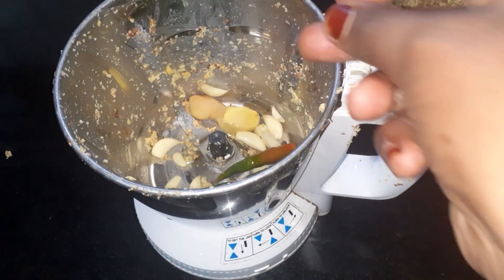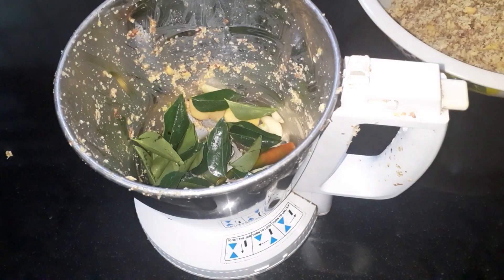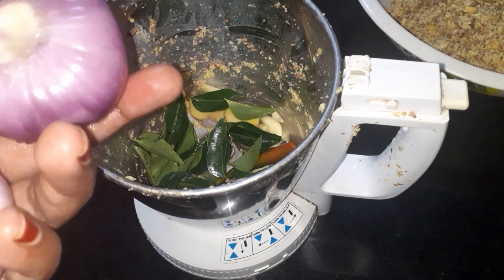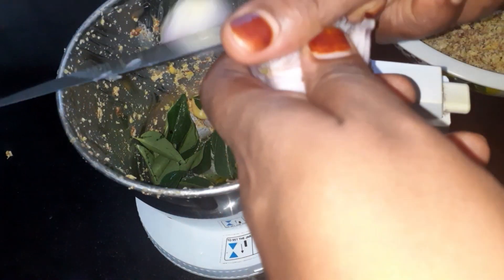In the store, we have a veggie soup and a very good rice. The rice in the store are on the side, which we have to cut from the store.